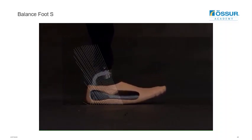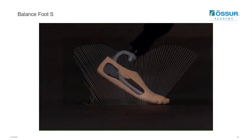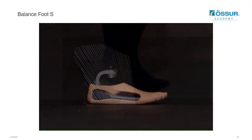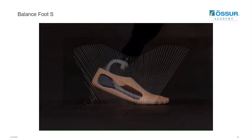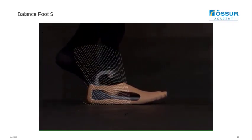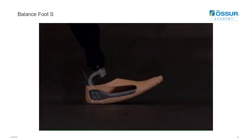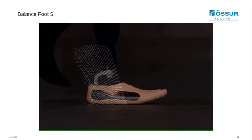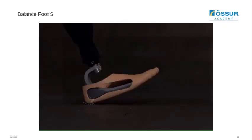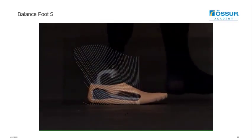Watching this video of the Balanced Foot S rollover from heel to toe, note the vertical lines that appear across the screen. These lines represent the amount of loading on the foot and the direction from which that load comes. In early stance, there are longer lines angled in the direction from which the prosthetic user is coming, indicating higher load. In mid stance, the lines become more vertical and slightly shorter, indicating less load coming through the prosthetic foot. Finally, as the patient rolls forward into late stance, the load lines become longer again with a forward lean, indicating that the foot is returning energy to the user in a forward moving direction.